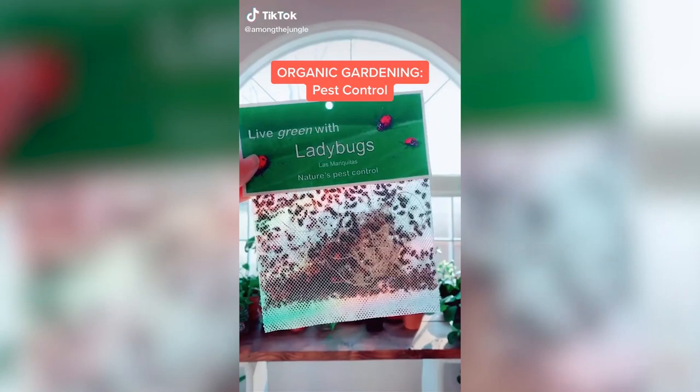One of my favorite organic gardening practices is ladybugs. First, you have to refrigerate them for at least an hour. You can see as soon as you pull them out, they're very active and ready to go.